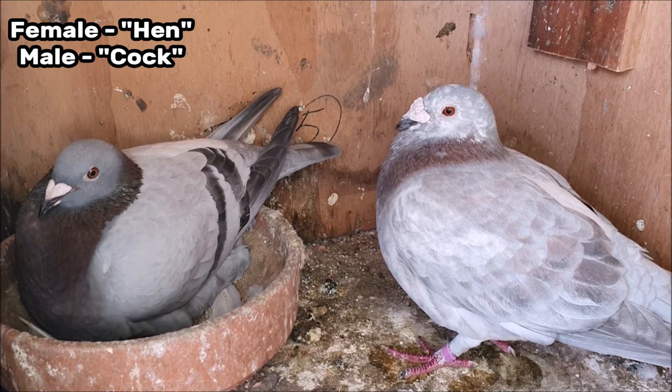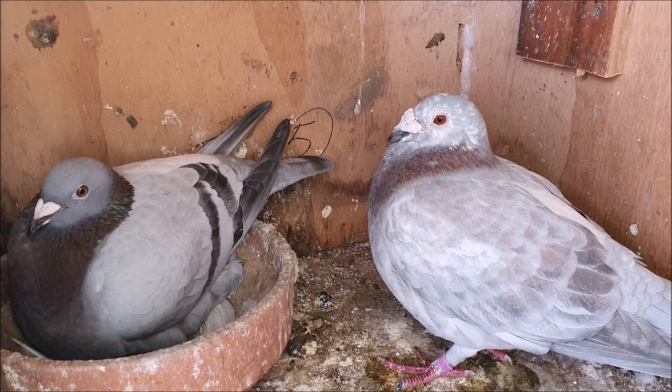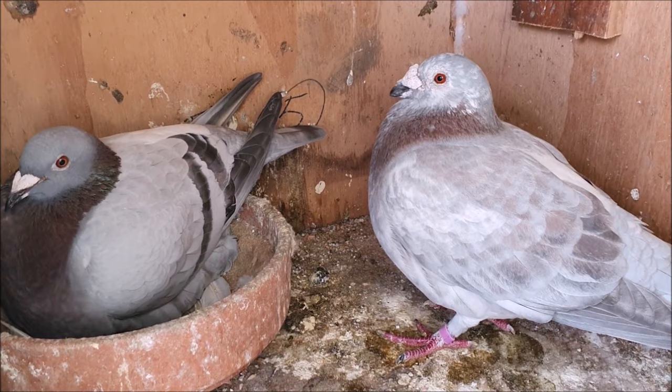I'll make another video in the future to show you how to tell the difference between a male pigeon and a female pigeon. Of course the birds need to be mature enough to breed — for a cock bird that's at least six months old and at minimum about nine months for a hen.